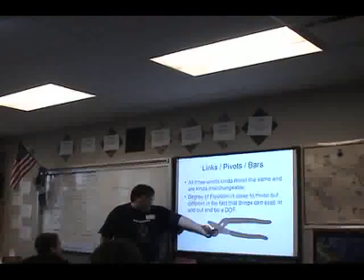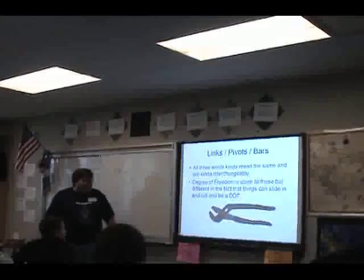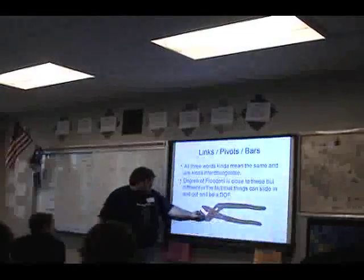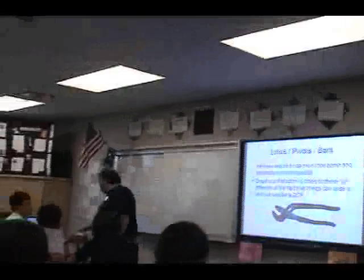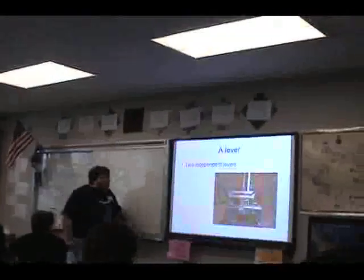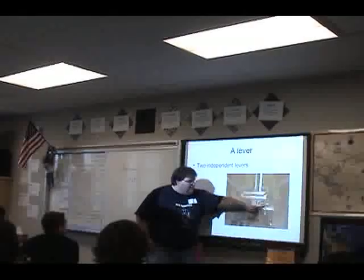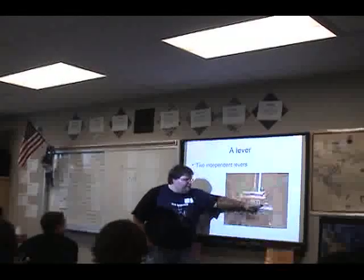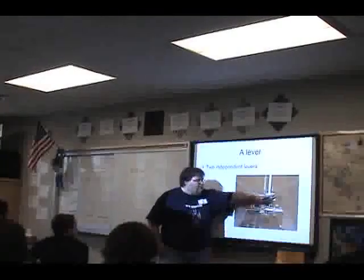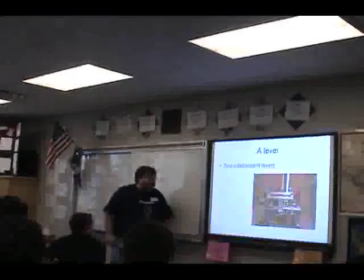Here's a little pair of pliers — you can see the fulcrum right here, there's a lever here, and it exerts force. A lever: this bar here is a lever. The fulcrum is right here, a piston moves it in and out, and something on the outside is causing force.